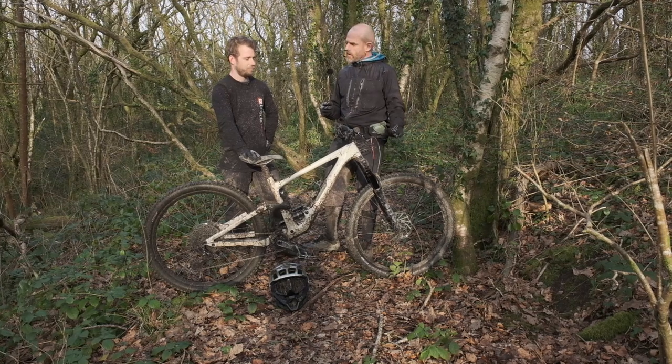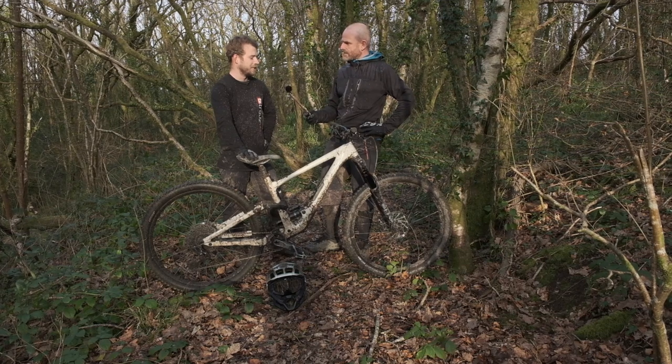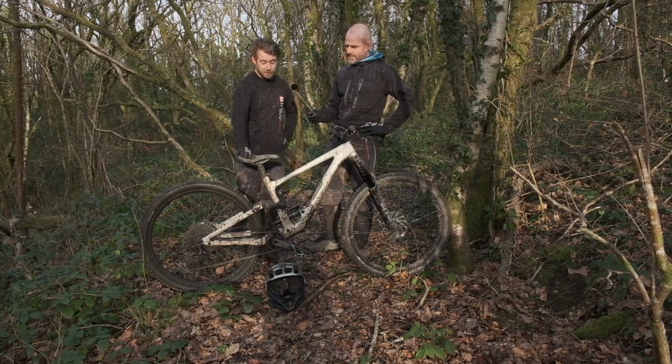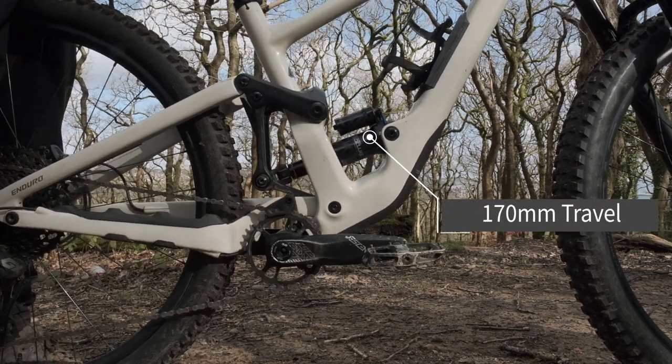We've been here with it all afternoon and you've been riding it — what do you think? You could call it a mini downhill bike. It's definitely an enduro bike, but it does pedal when you need it to. There's a lot of travel, big wheels, it plows through everything.